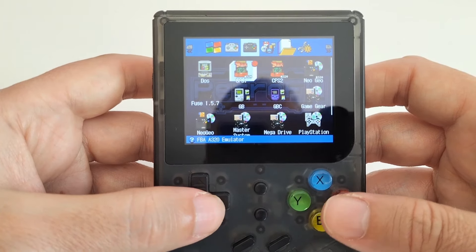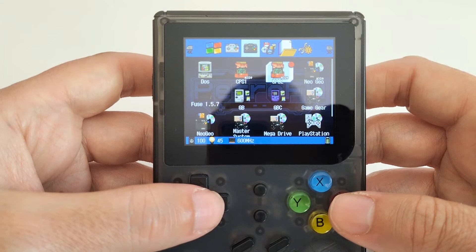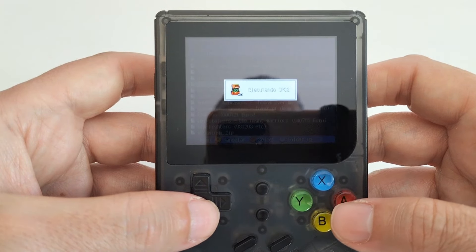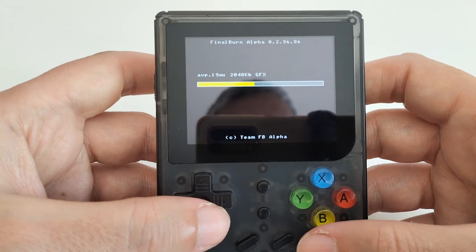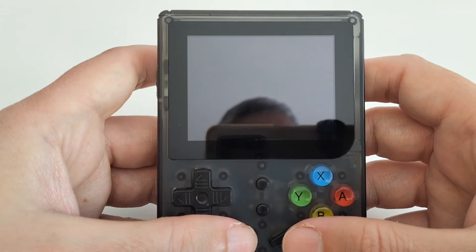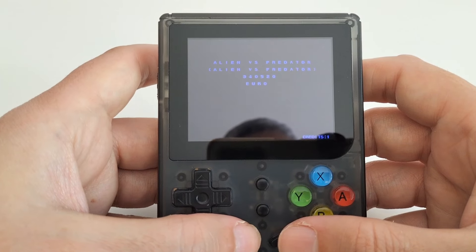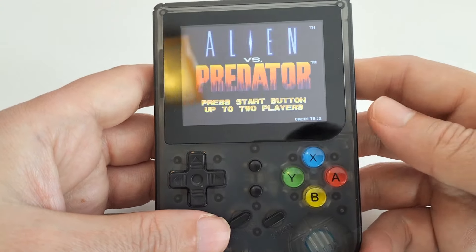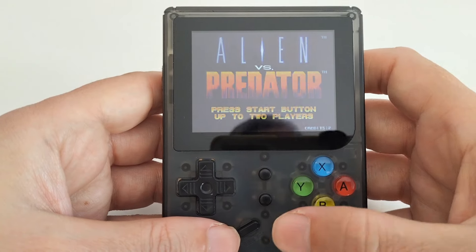Let's try something — even arcades. Let's put on CPS2, for example. You'll see it runs perfectly. CPS2 — it's a system from the 1000s, basically. As you can see, the sound is strong for such a tiny speaker, and it's good.